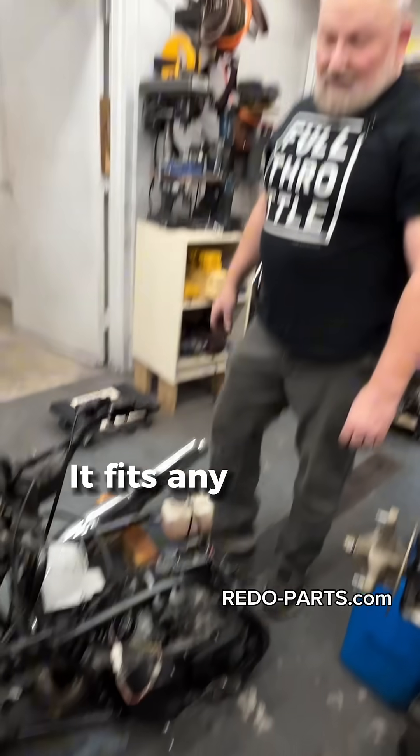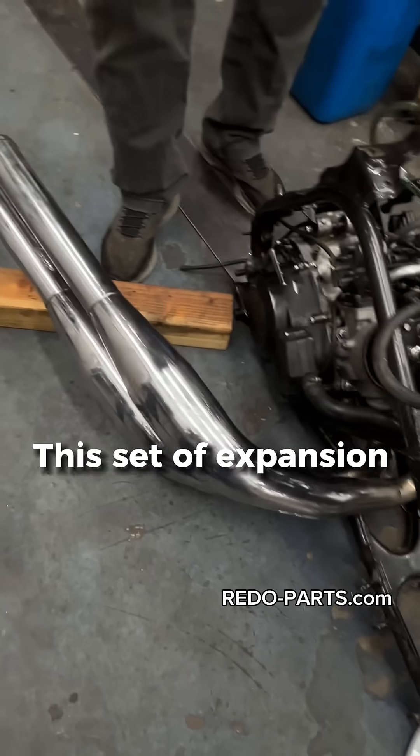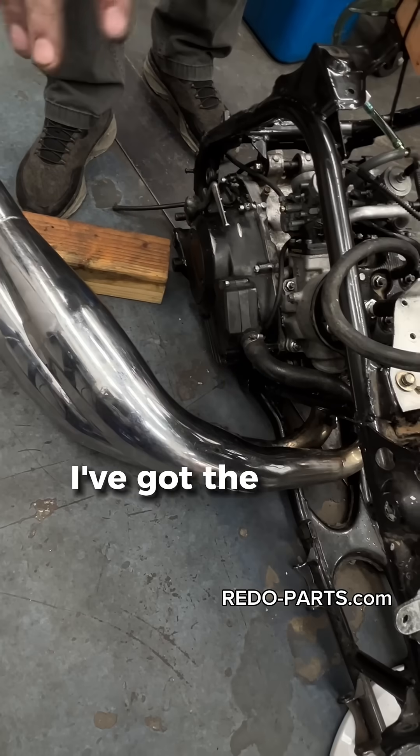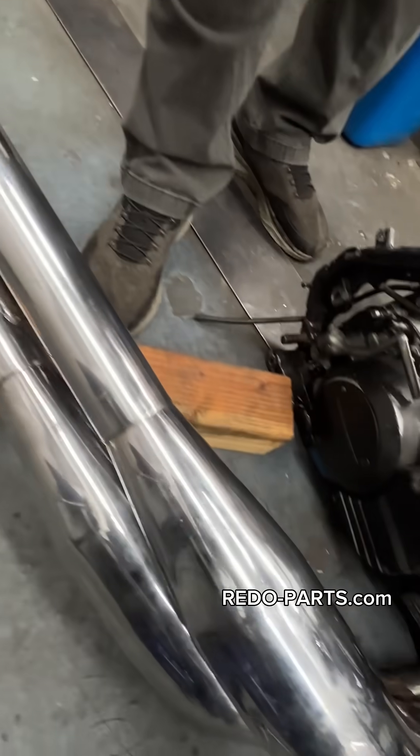It's universal — it fits any year of Banshee — and makes it really nice to test run engines before sending them out. These expansion chambers are really nice because it's all one piece. I've got the head pipes and the cans, and silencers are on the end of the head pipes, making it a really nice clean easy setup to put on the test stand.